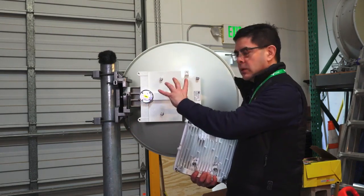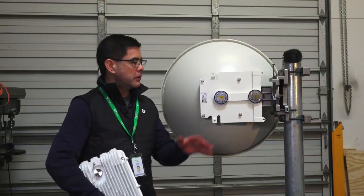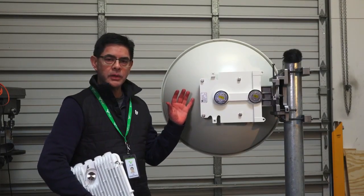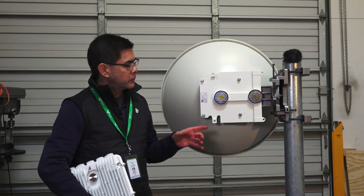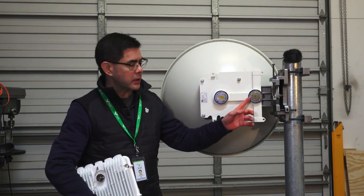Our first step is to remove the antenna and mount it on the left side. Now we've rotated the antenna and moved it to the left-hand side of the pole, but you'll notice our millimeter wave is now on this side and our microwave is here.